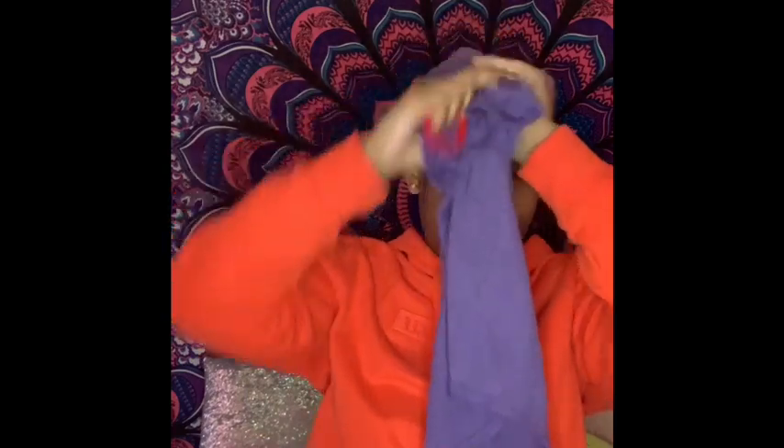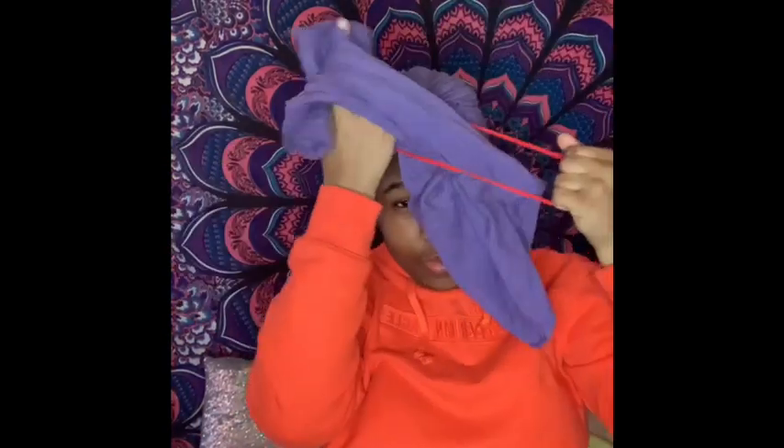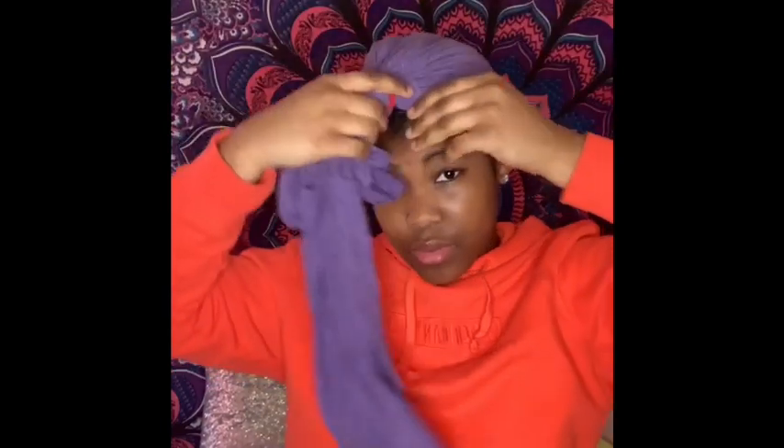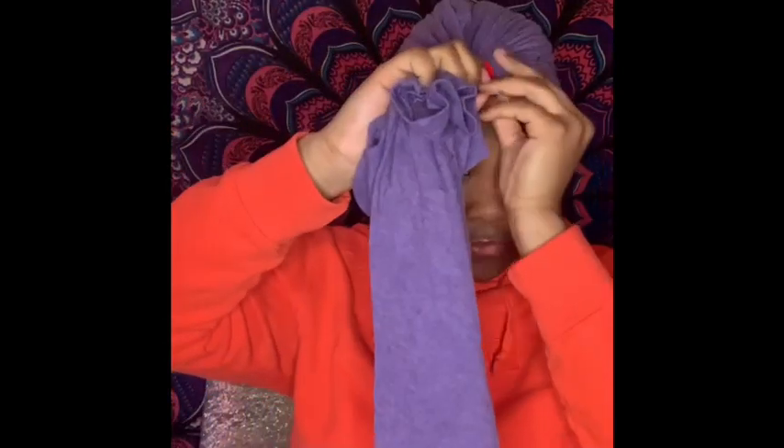The t-shirt can be any color you want, just make sure it has no print on it. You don't want a t-shirt with print — just make sure it's a plain t-shirt that you don't wear. Now we're going to tie it. You can only tie it about three times with a t-shirt; don't force a fourth time because it's not going to work.